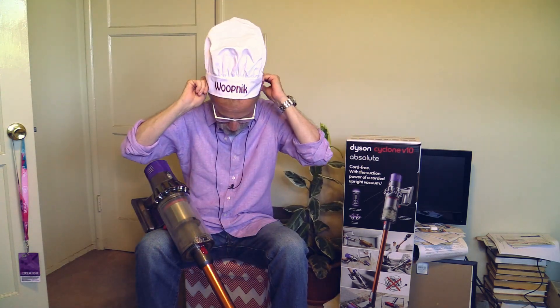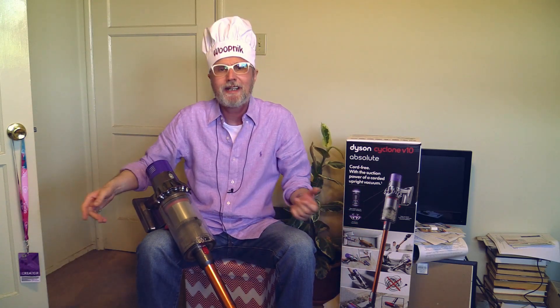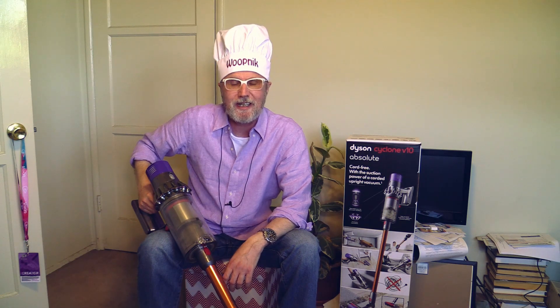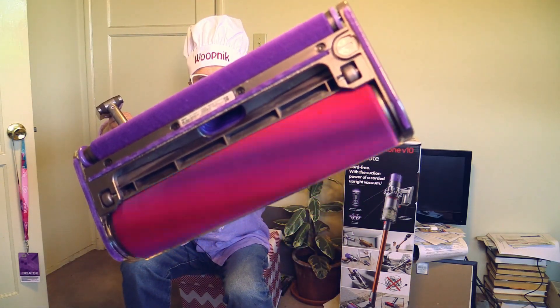All right, my friends — then I will sign off again and put on my Whoopnik hat. Please like my video and please subscribe. It's a lot of work bringing these videos to you so that you can make a better-informed decision about whether to buy it or not. And of course, these Dyson toys are expensive — they all come out of my own pocket. Please subscribe, please like, and have a great and wonderful Sunday. I wish you the best and a wonderful, happy life. Bye-bye.